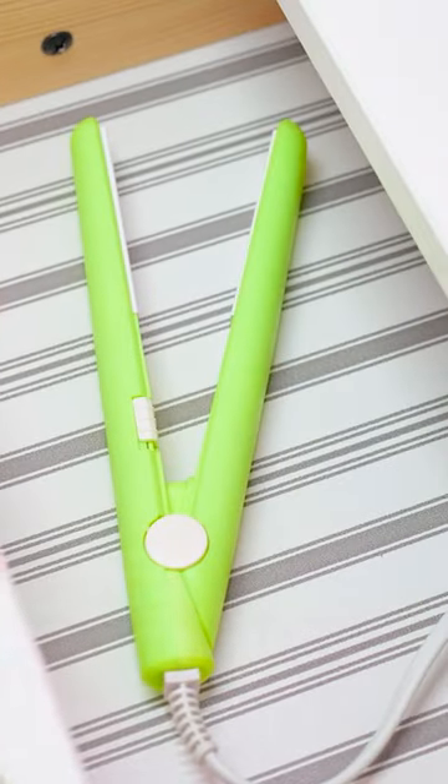We can't give you curls just using your flat iron like that — this makes hair flatter, not curlier!